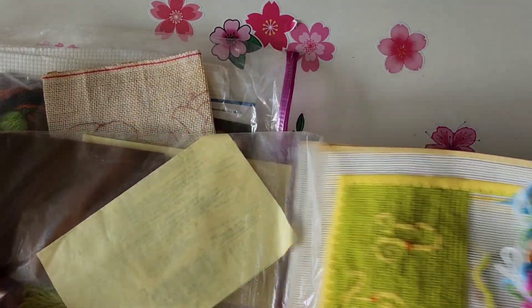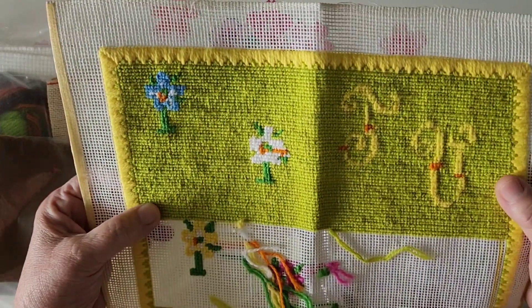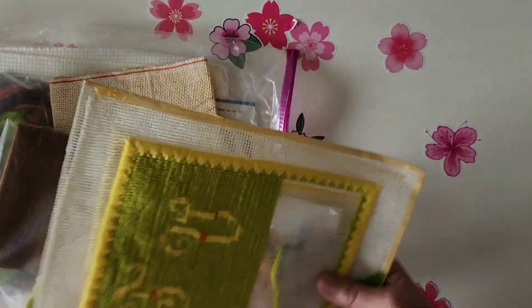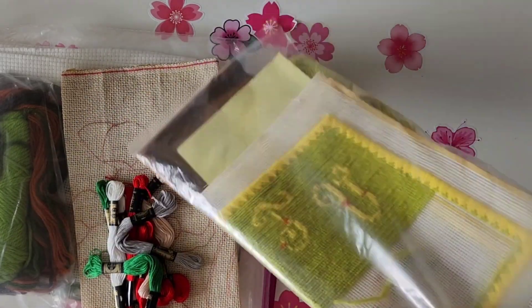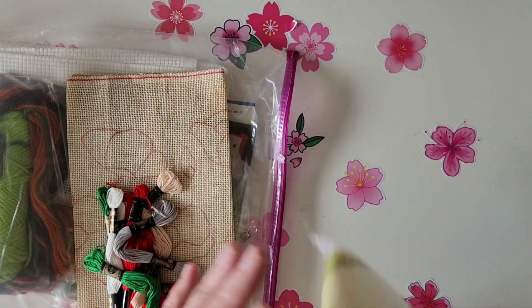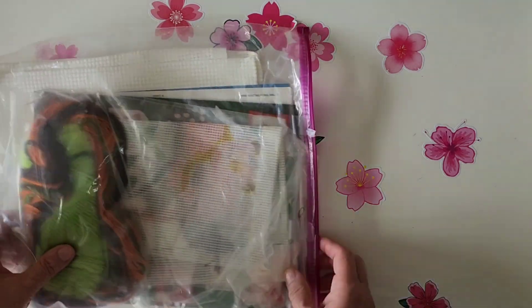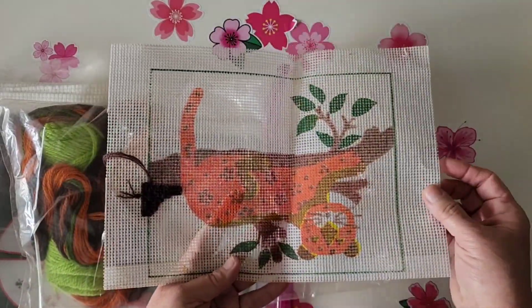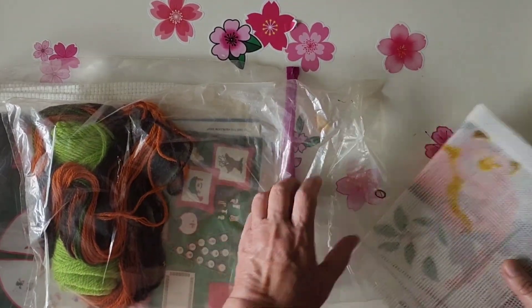Yeah, this is a needlepoint that somebody started. It has flowers on it, and it has more threads to finish it with. She just found this deal where they had all this stuff really cheap — it cost her more to send this to me, I think, than it cost her to get the stuff. This is some more needlepoint — oh, that's cute, that's a cat! A cat laying on a tree — no wait, I see it's a jaguar on a tree.